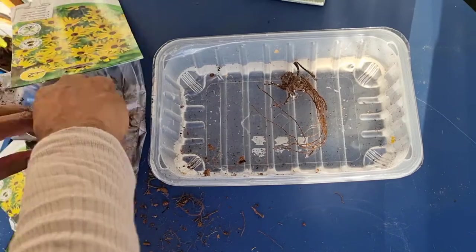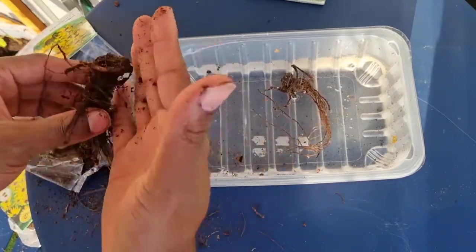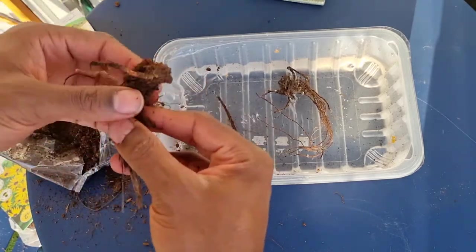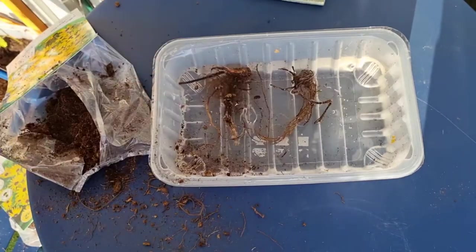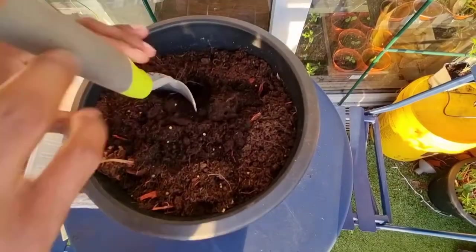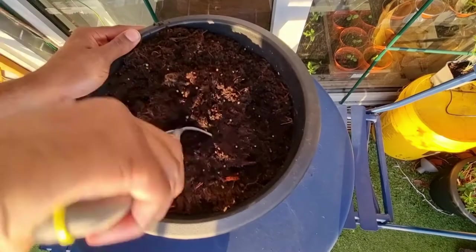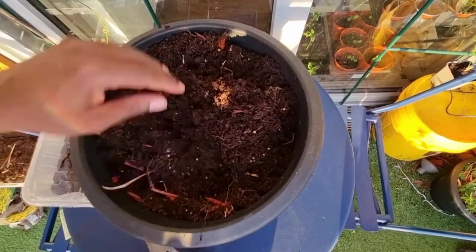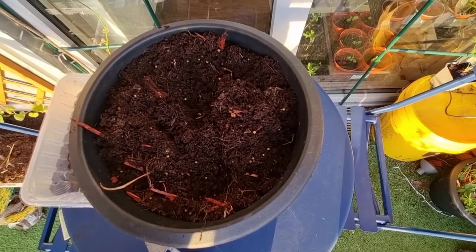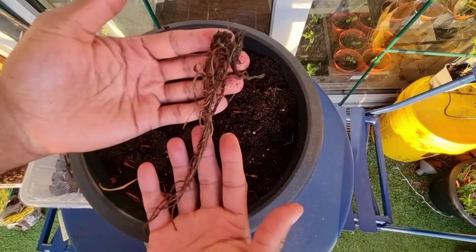I do have another pack, so let's have a look at this one. That taproot is a bit thicker, so I can see this one doing a little bit better. In this pot I've got a mixture of compost and sand, and that should really help the taproot. But if you've only got compost to hand, that will do just fine. I've left them to soak for about an hour.